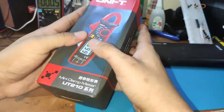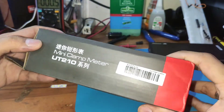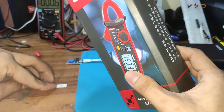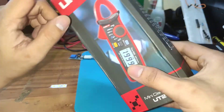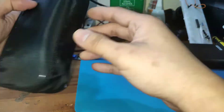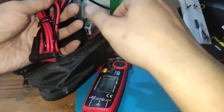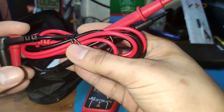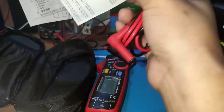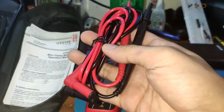We're going to review the UT210e, ordered from Lazada for around 1,800 pesos. It comes with a small bag — the multimeter itself is quite compact. The package includes the connectors and manuals, but does not include alligator clips. That's everything in the package.